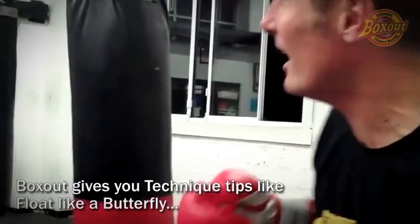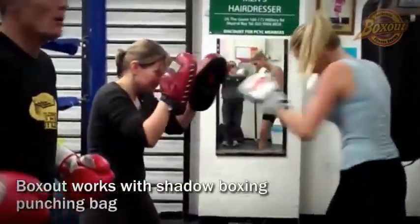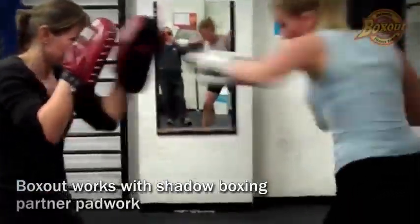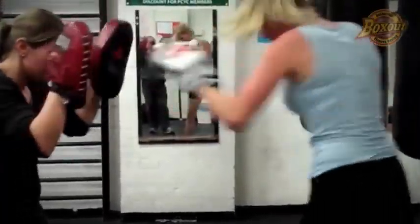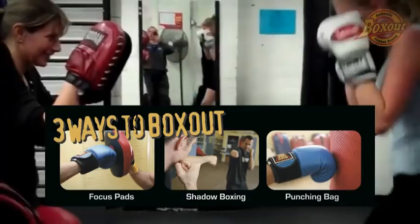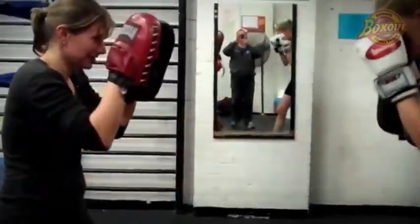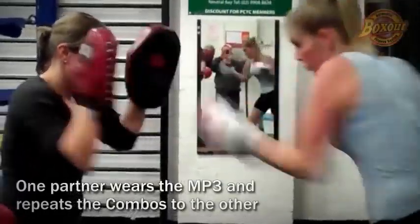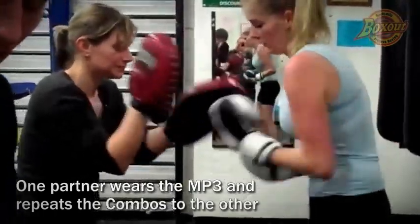I also want to show you right now how it works on the pads with a partner. Have a look over here. Two minutes to go. You can see the girl just standing on the line, one's on the focus mitts. Caroline had her MP3 player on — she could obviously use the combos and call them out to her partner, calling out the shots for her. This is the transition — a new combo will be called out here.